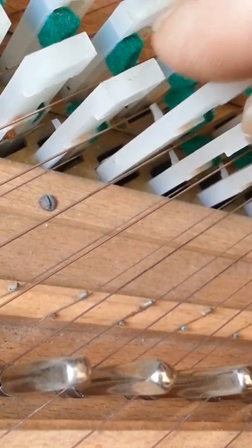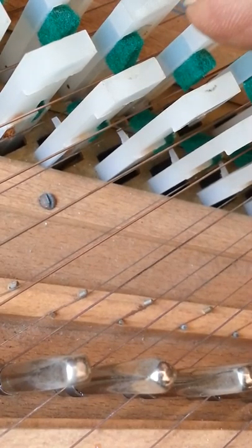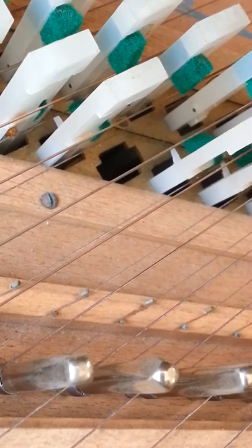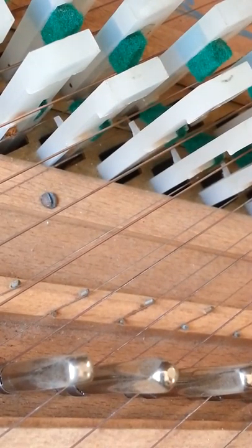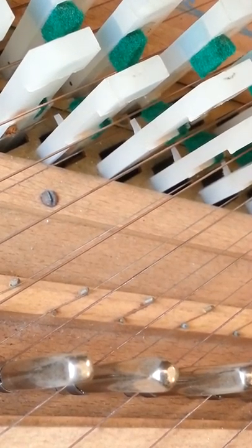Slip it in again, move the eight-foot string away — still slightly too long, so I'm going to trim that one back. If you're an impatient person this is not the job for you — it really does take a lot of patience to do any of the procedures on harpsichords or pianos as well. Slip it around. The amount of projection is about right, maybe slightly too little. The damper is still not quite right, so push it down just with the edge of some tweezers.